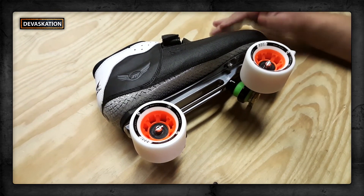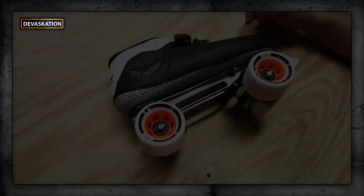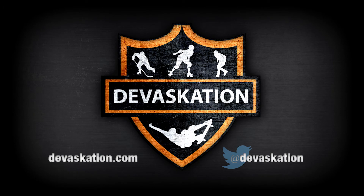Once again, this right here is our Freak Skate Motivator built from the Moda and Atom parts. I hope you guys enjoy this on Deviscation.com.